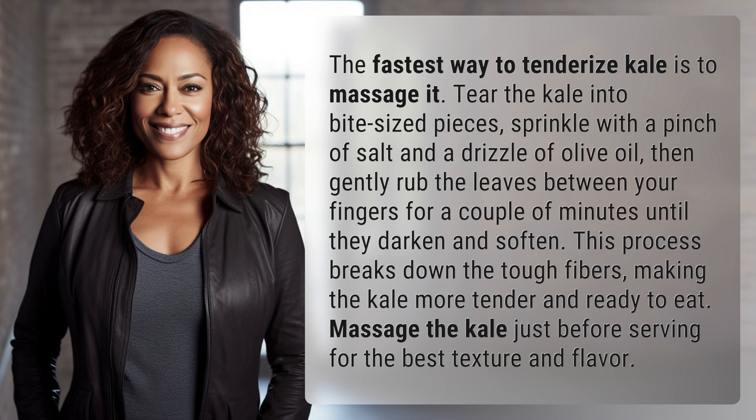This process breaks down the tough fibers, making the kale more tender and ready to eat. Massage the kale just before serving for the best texture and flavor.